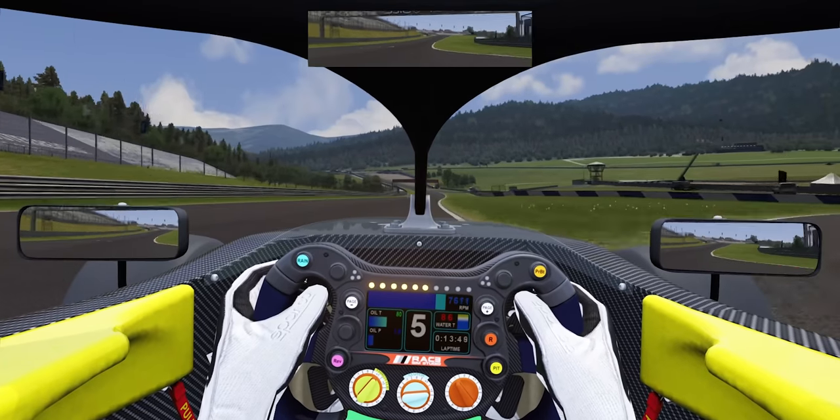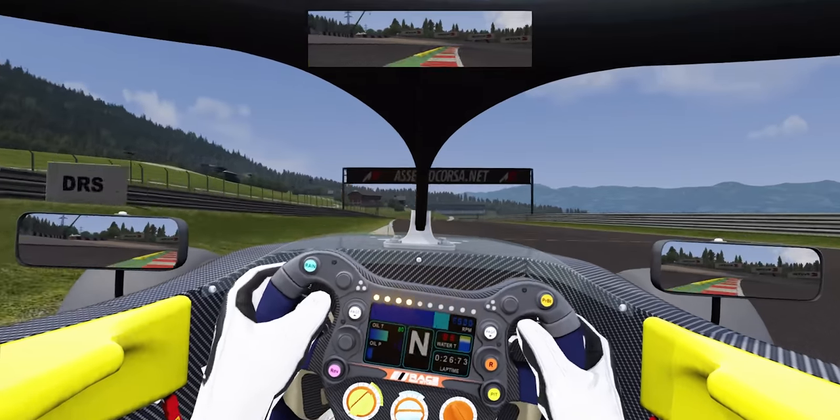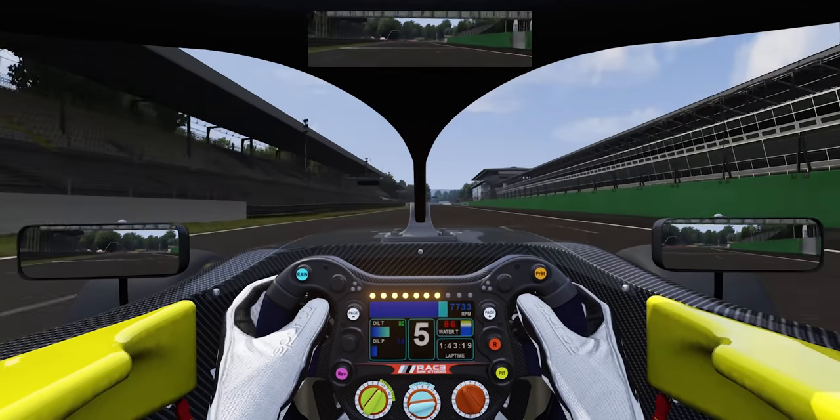The third software I use is Assetto Corsa, which I use for F3. The F3 model is really, really good there — I can't fully explain why, but it just feels very realistic in terms of the feel, the feedback, and the steering compared to real life. The track models are also pretty similar to reality. Some tracks like Bahrain are not available in Assetto Corsa, which is a limitation, but tracks like Zandvoort, Mugello, and others are there. So when I'm preparing for race weekends in F3, Assetto Corsa is what I use.